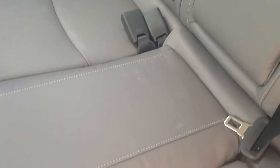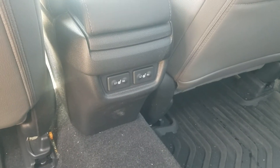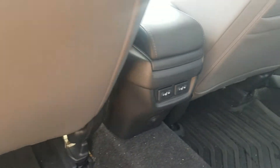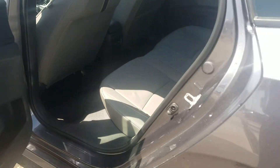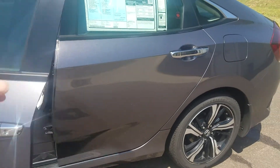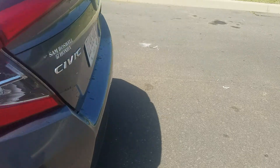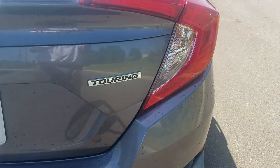Very, very nice car. And I'm going to show you something that also tops the chart with this car — the back seats are also heated. Very, very nice feature. Again, I just wanted to show you this video to let you know that you are getting the top of the line — the Touring. It's the absolute top of the line in the Honda fleet. There's the badging right there — Touring.